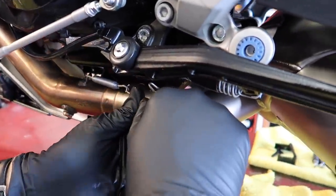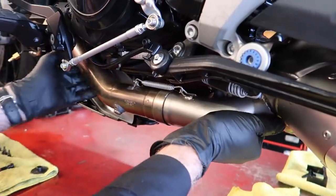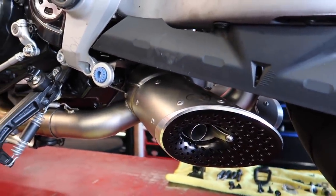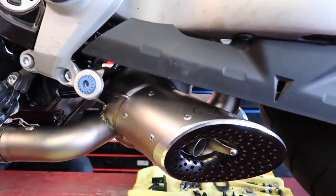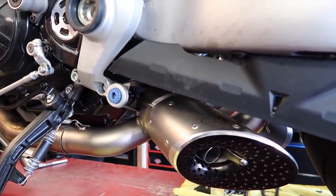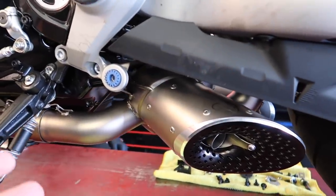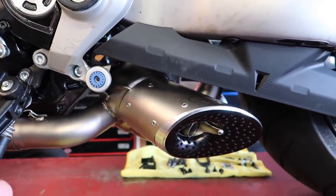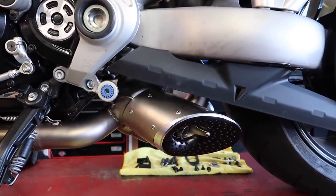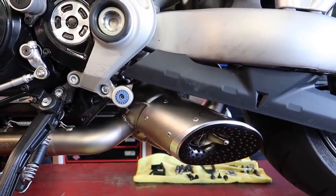Next thing we're doing is just adding some springs, being very careful not to poke our eyes out. We got the top one on and the side one on — that'll just help hold it into place. We put it on a scale and it weighed 11 pounds. The stock system weighed 23 pounds, so this saves roughly 12 pounds. I'm going to do a full weight of the bike before and after all of the modifications, but we'll try to show what each individual part saves. So exhaust saved us around 12 pounds on our quest to get under 500. Stay tuned.